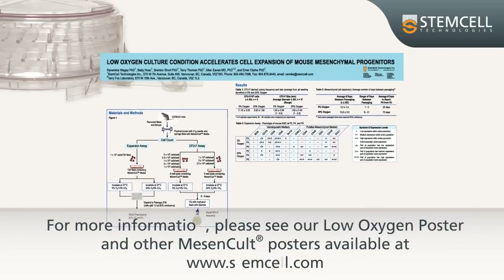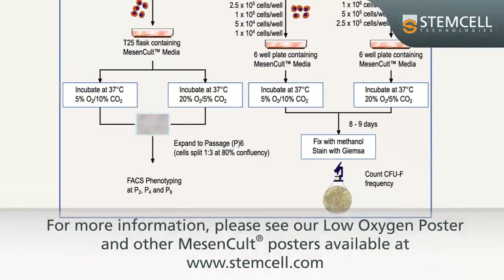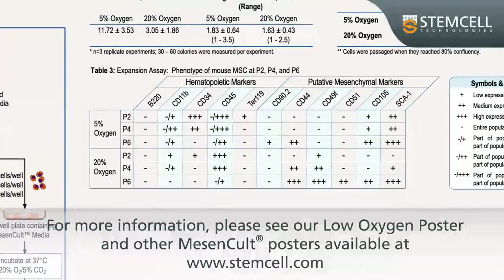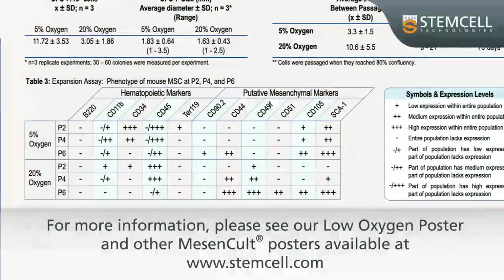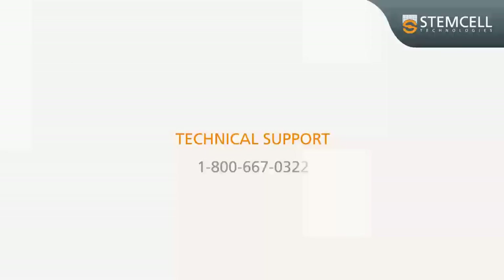This poster supports how the culture of mesenchymal stem cells in low oxygen tension mimics physiological oxygen conditions for increasing proliferation of these stem cells. Please contact Tech Support for more inquiries.